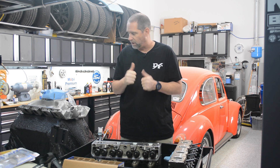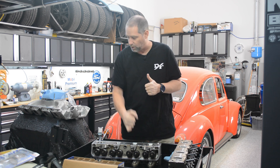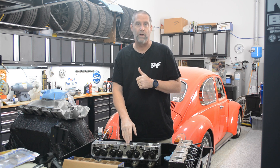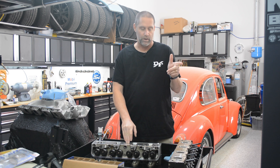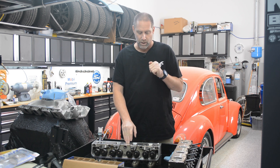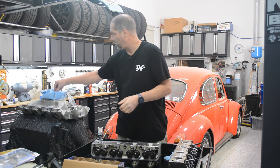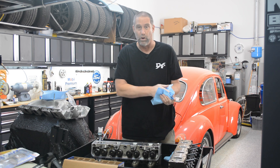I mentioned several times in previous stuff on Facebook and potentially in videos that the heads I'm putting on this engine are Edelbrock Performer RPM heads. I had them on a different engine — it was on an engine that was in my truck. I pilfered these off of that engine because it was just a low compression 360, so these heads were way overkill for that engine.